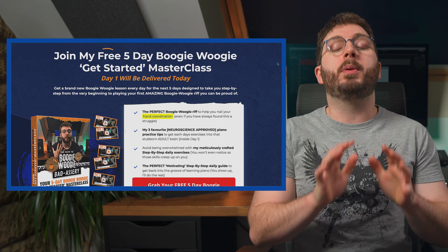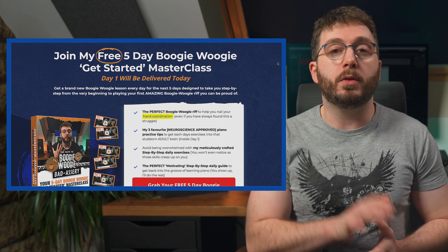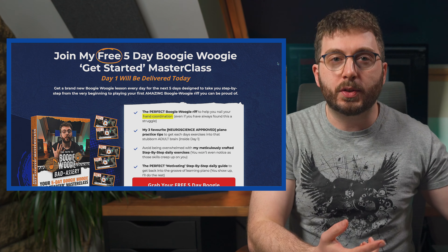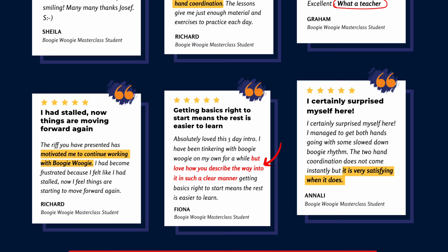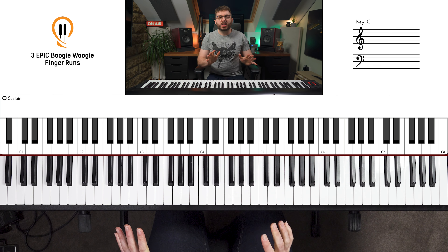Before we move on to run number three — if you're finding these runs a little bit difficult, or you need help with more of the fundamentals of Boogie Woogie like hand coordination, rhythm, or the 12-bar blues in general, I've put together a completely free five-day get-started masterclass. I'll send you five structured lessons over five days, each following on from the last, so that by the end you'll be playing your very first amazing-sounding Boogie Woogie riff. There's a link in the cards above and more information below — it's completely free.